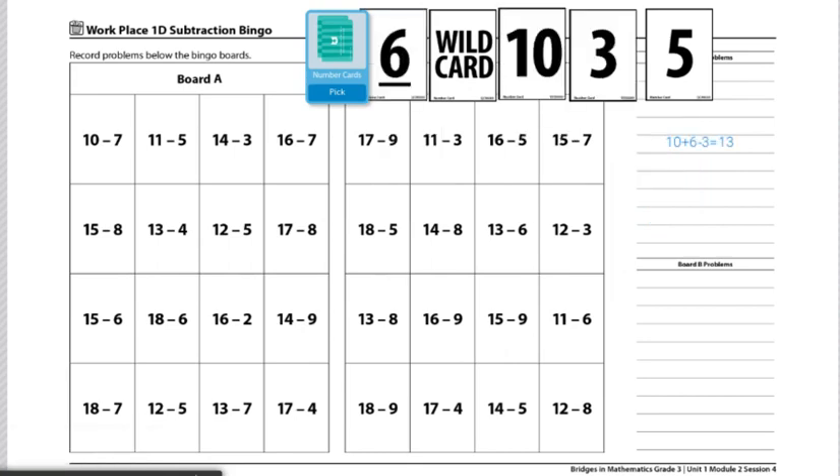Our next step is to record the problem underneath Board A, because that's the board I'll be using. So my goal is to find an equation that's equivalent or equal to 13 on Board A, and 17 minus 4 is 13, so I will mark an X there.